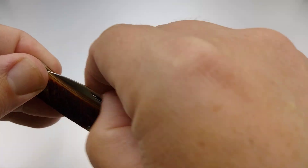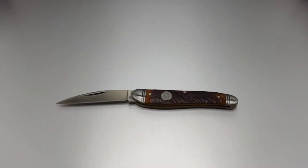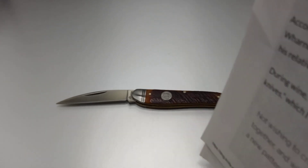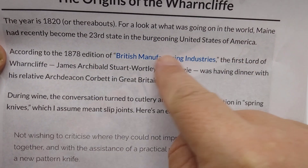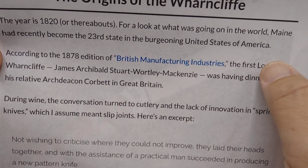So let's talk about this knife and the history. While I was looking at stockmans, I learned that they have something called a coping blade. I did a little research and came across an article which talks about the history of the Wharncliffe blade. According to Knife Depot's blog, the year was about 1820 or thereabouts.